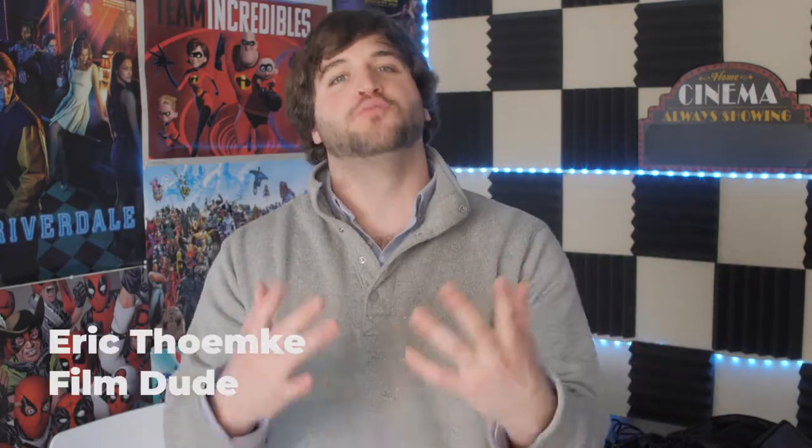Hey guys, welcome to episode 4 of the Film Class Series here on the Film Dudes YouTube channel. My name is Eric Temke. Today we're going to be doing an activity that will help you become a better actor and become that character.